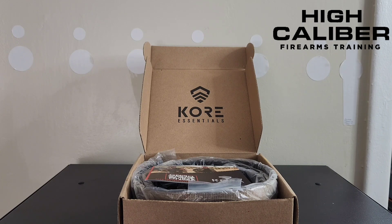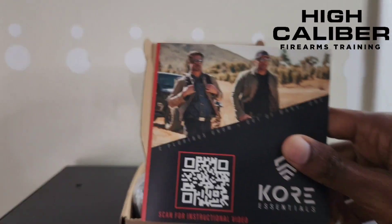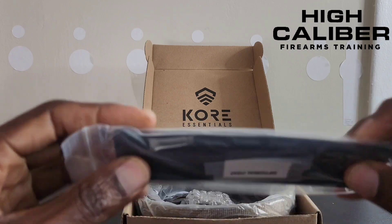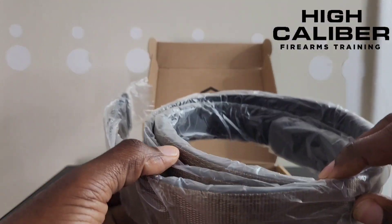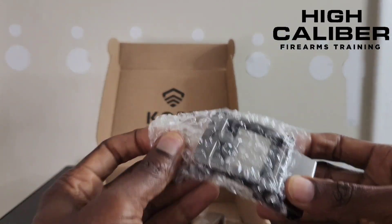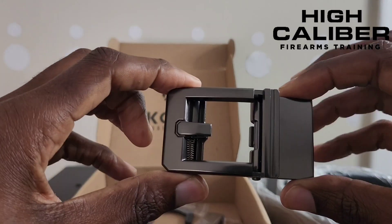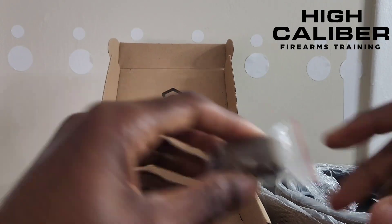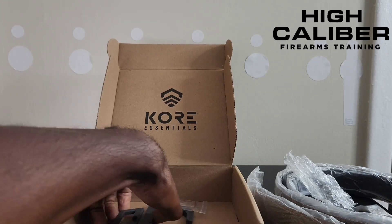Before they sent me the merchandise, let's just get into it. In your box you're going to get a nylon sleeve, the belt itself, some elastic, and then on the website you can choose the type of buckle that you want.